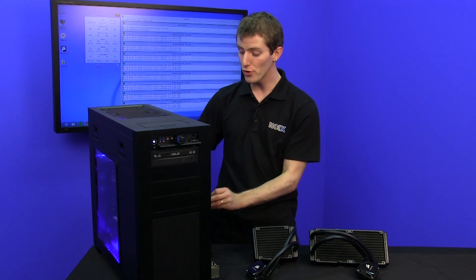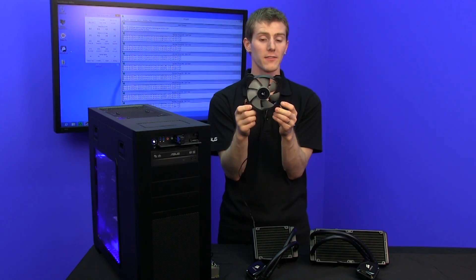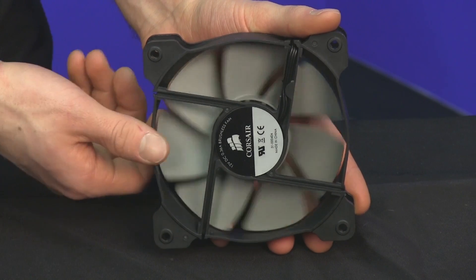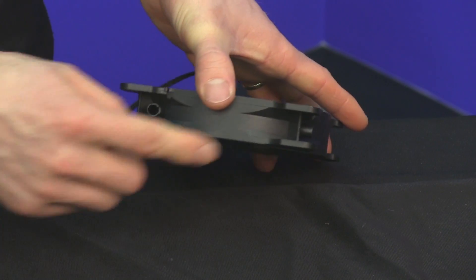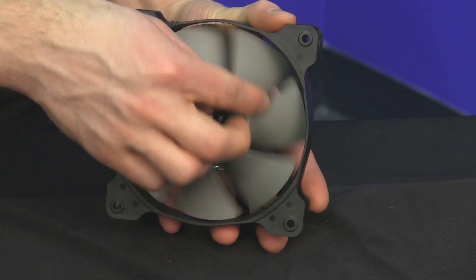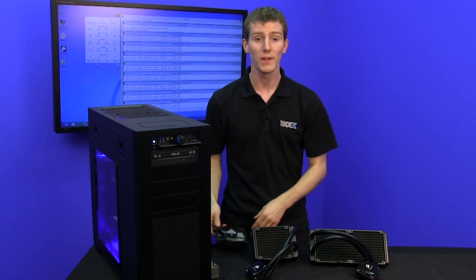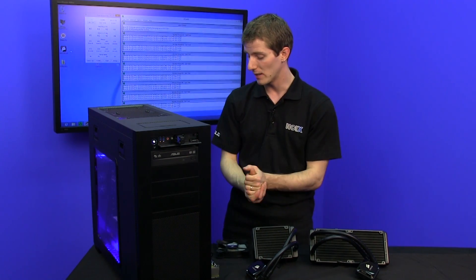They've also included their new fan designs. These are based on their SP series fans available for purchase separately, but with a couple of things toned down — they don't have the rubber grommets in the corners and they don't have the replaceable rings. But in terms of performance, these are right up there with their premium fans available separately.